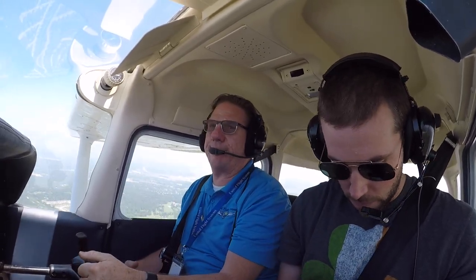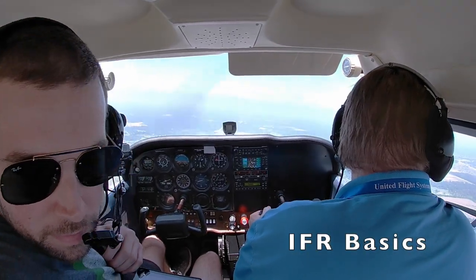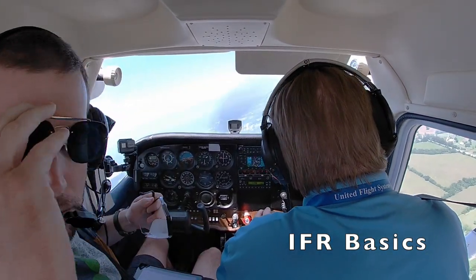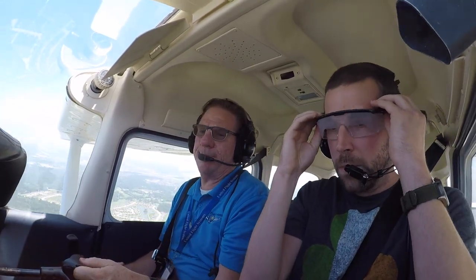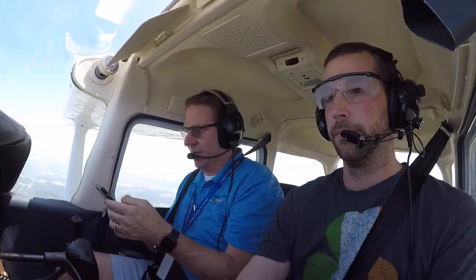Alright, Mike, once you get your hood out — I might have to keep it after all. Your controls, my control — yeah, let's fly north, okay, 1,500 feet.